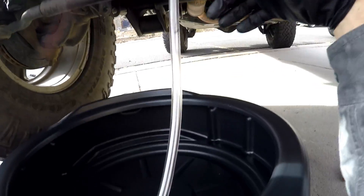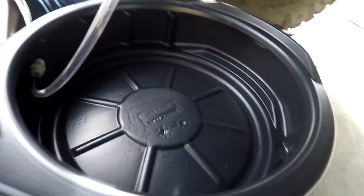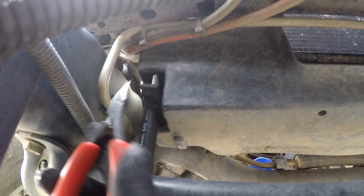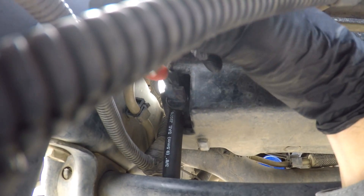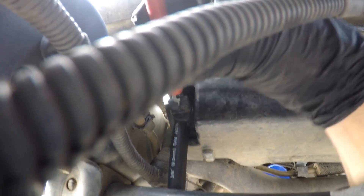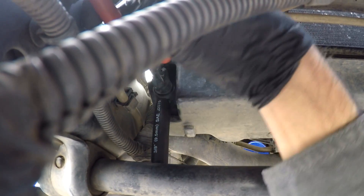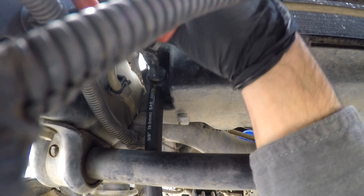At this point I turned the drain valve knob 90 degrees by hand, but I need to use a tool to turn it the rest of the way — and that is counterclockwise.